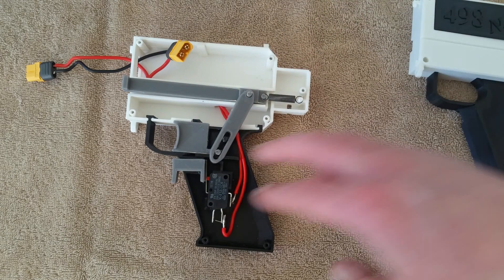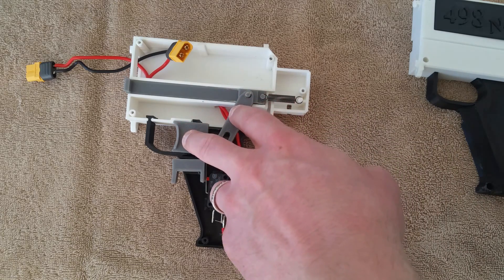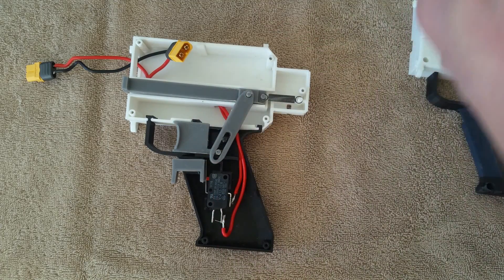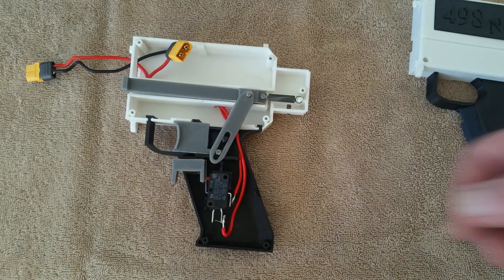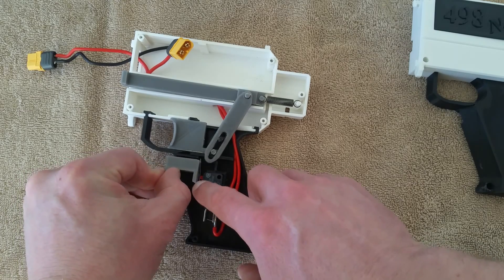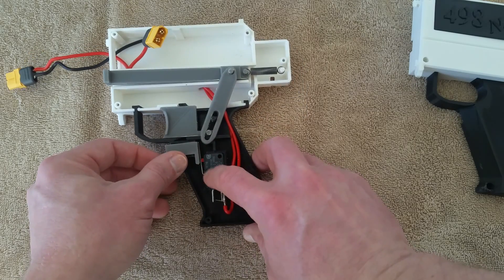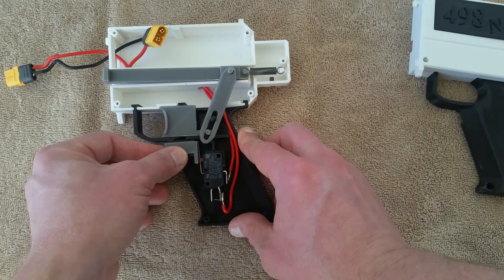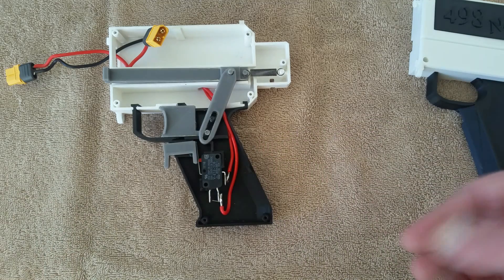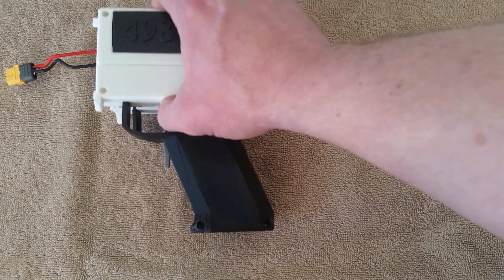One thing you'll notice on both the rev and the main trigger is there are no compression springs pushing them forward. The main trigger returns based on the extension spring that pulls back the pusher mechanism — similar to a Strife setup. For the rev trigger down here, it drops in and actuates the OMRON 21 amp switch directly, pushing right on that red dot. The spring in the switch is plenty strong enough to return the rev trigger to its normal position, so no compression spring is needed there either.